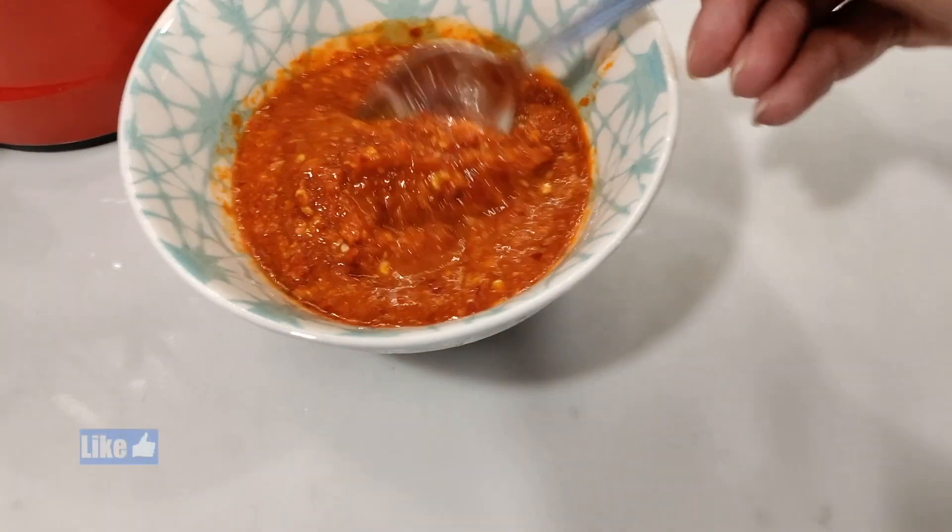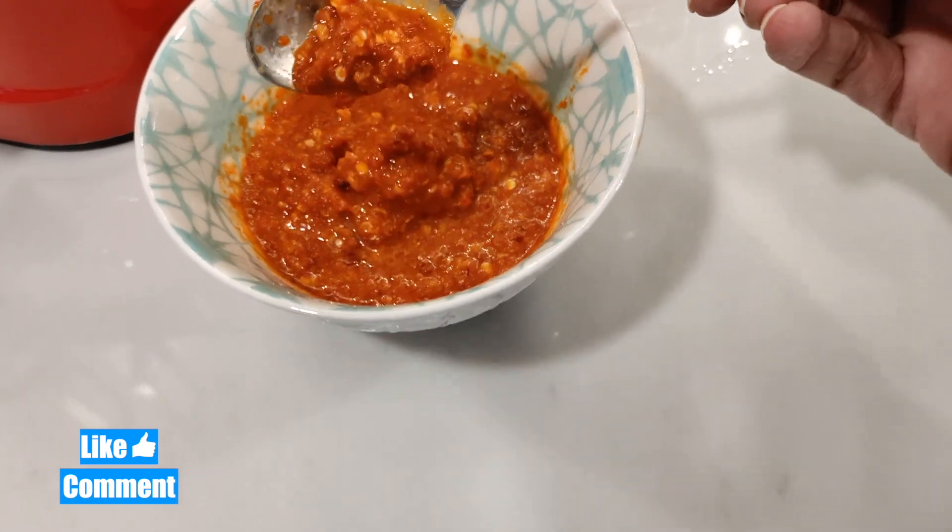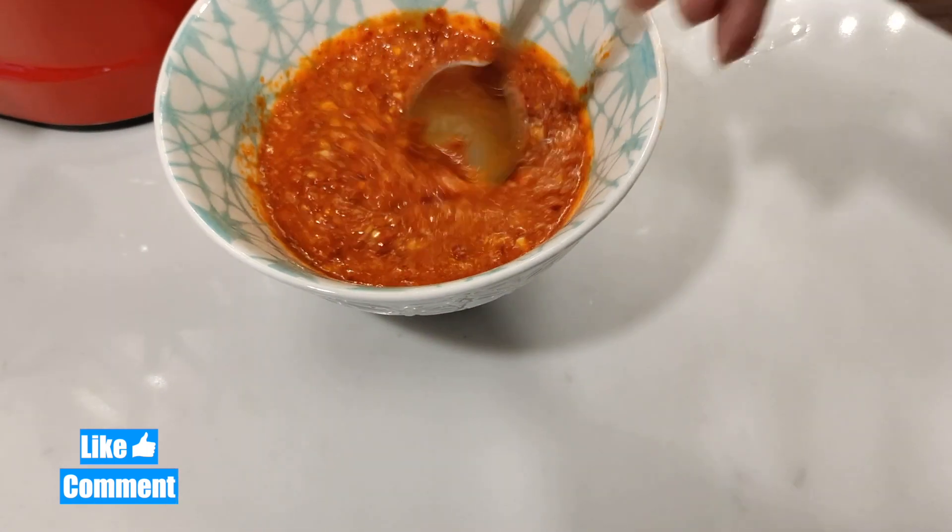Scrape everything down towards the bottom into a corner and then pour it all out. Look at that absolutely beautiful hot sauce — look at that bright red color. This is so delicious to have with anything.